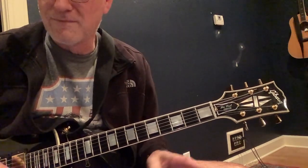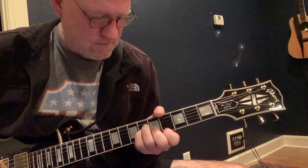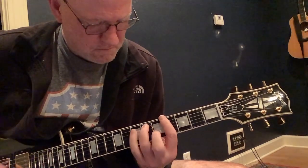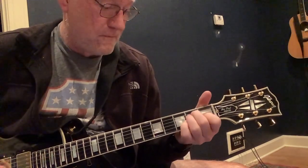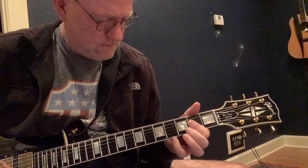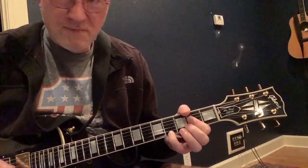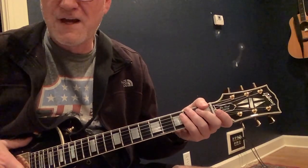I'll try to play it through but pardon the mistakes. And maybe in another lesson we'll do this. There you have it. Rock on.